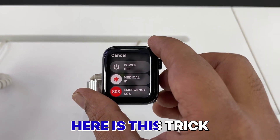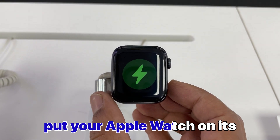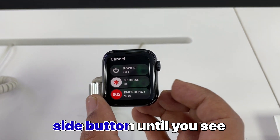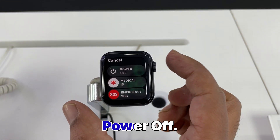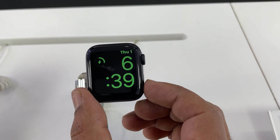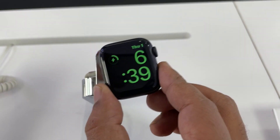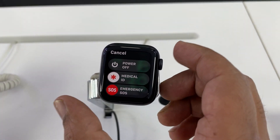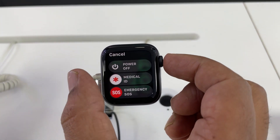I'm going to show you again. Press the power button, and when the power off option comes on your screen, press the digital crown. This is the digital crown on the right side — you can see it. Long press the power button, and after the power off display appears on your watch, then long press the digital crown.